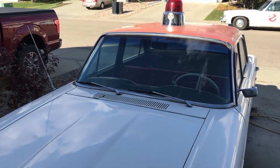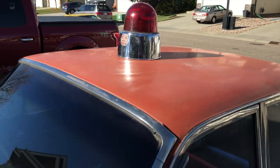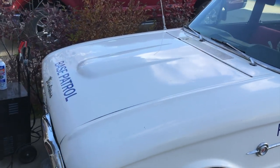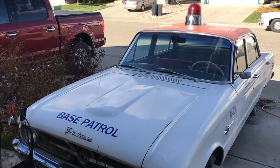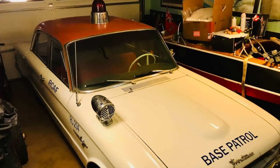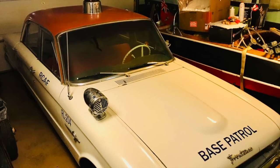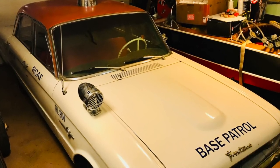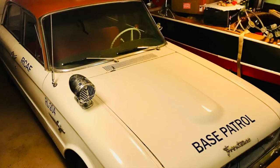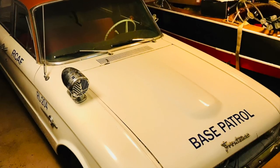Things are starting to take shape — the car is running well and I've got an old-fashioned beacon mounted on the roof. Now just waiting for a little bit of upholstery to come in and we'll just about be there. Shortly after I put the light on the roof, I also put the siren on the front fender. As you can see in the picture, it is starting to take shape. It's going to be a Royal Canadian Air Force Base Patrol vehicle — like a military police vehicle — so I can avoid some of the issues with having a police car on the road. Stay tuned for part three when we get this car registered, insured, and on the road!